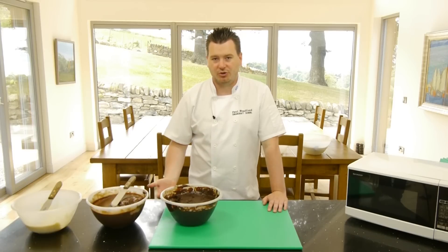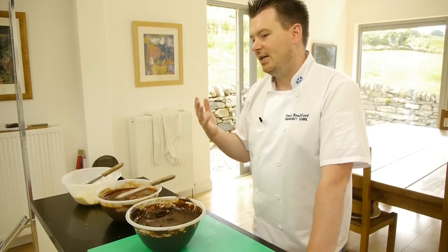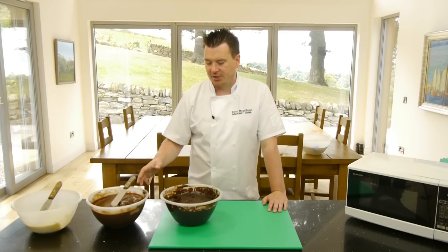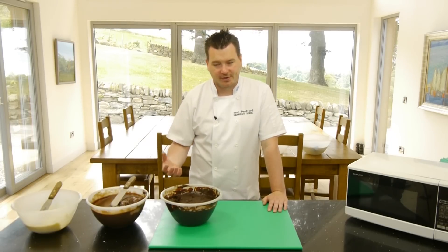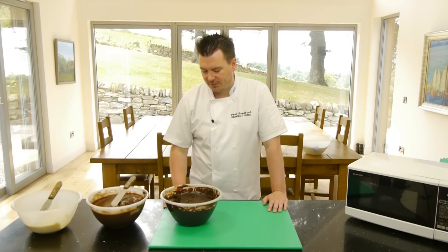If you find that your ganache is setting all the time, it could be that you've just got too much chocolate in it and there's too much cocoa, so it's actually just setting very fast. It's a nice problem to have because it means you can decorate fast. You just need to warm it up a little bit longer in the microwave so you get a bit longer to spread the cake with the ganache.